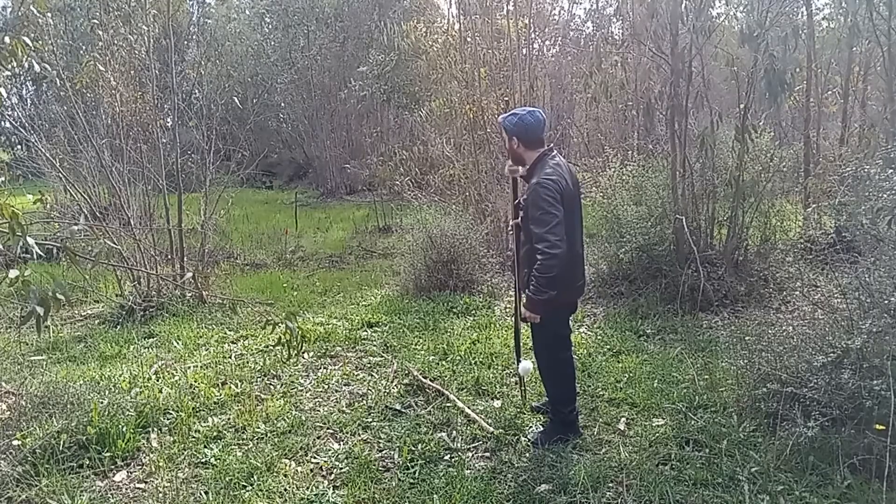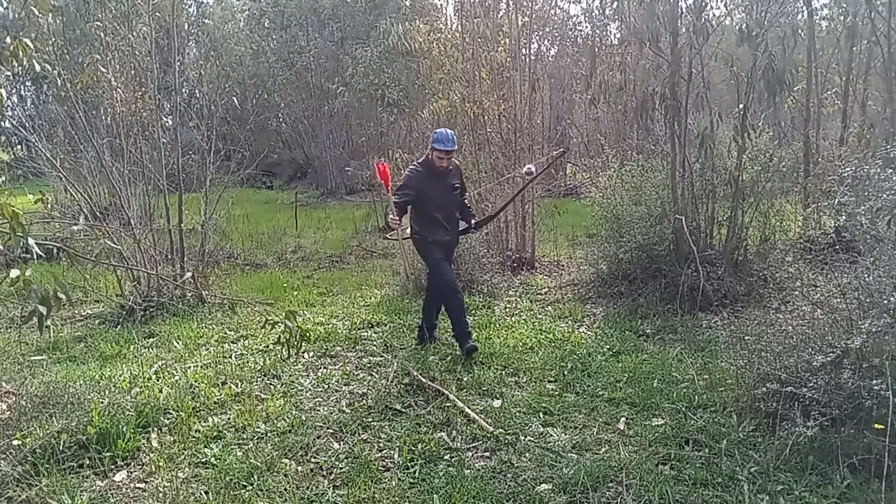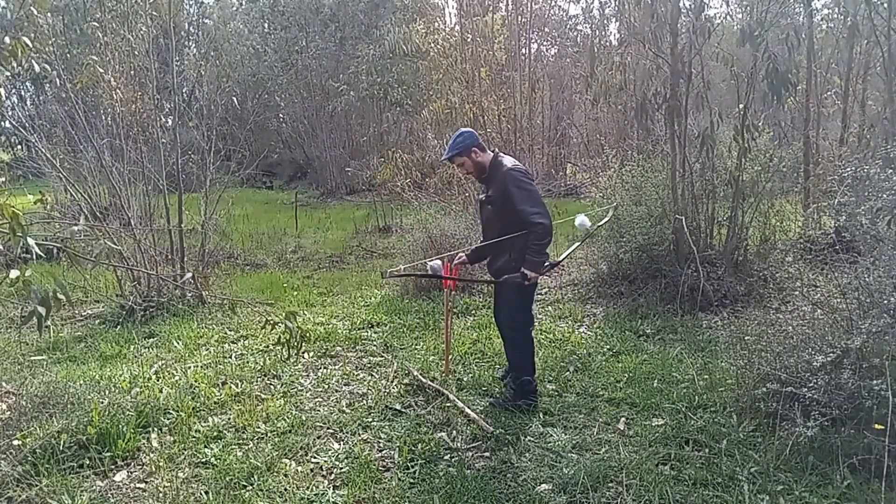I need to practice double shot. I want to practice double shot in style.